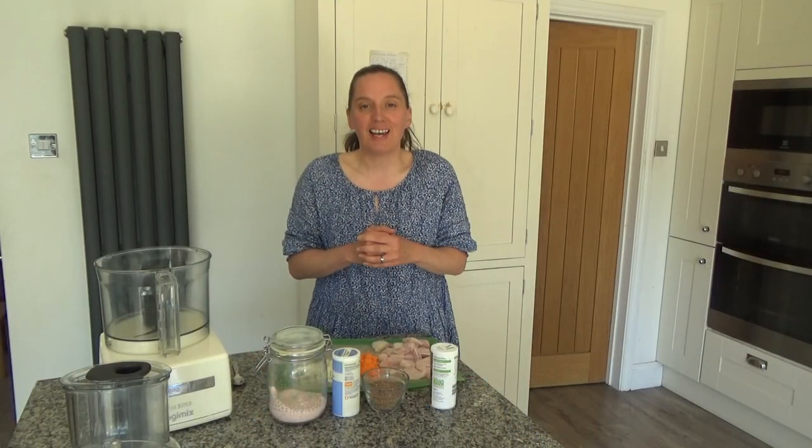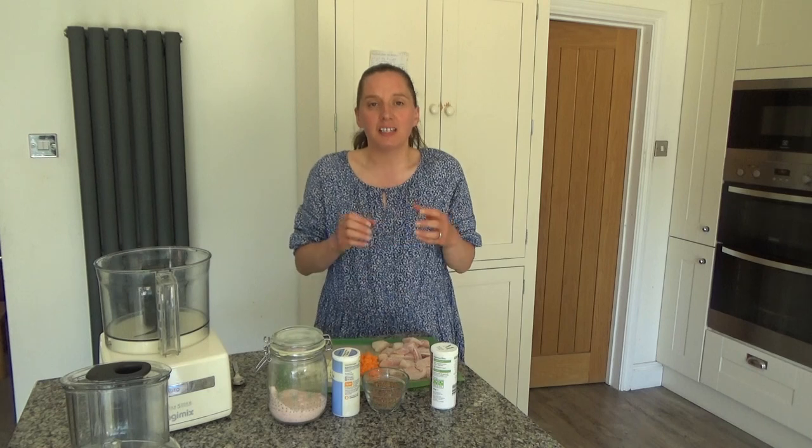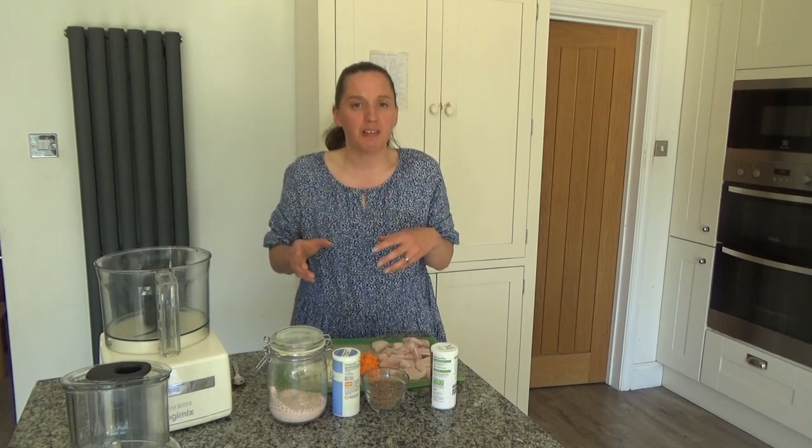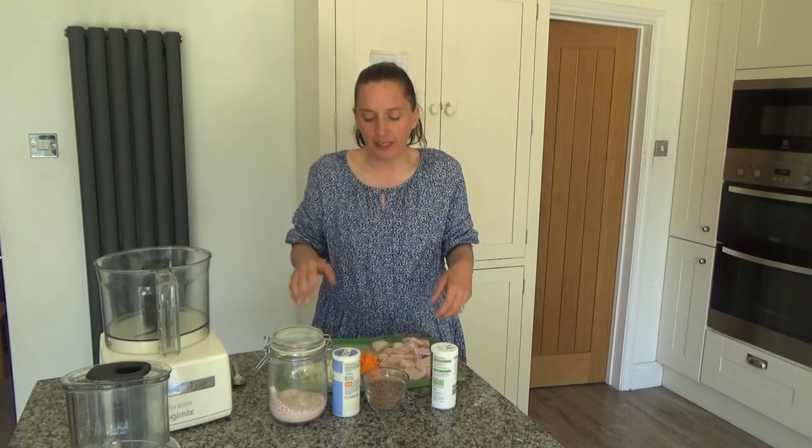This recipe is really easy to do and it doesn't take too much time to prepare or cook. You can make this into a lunchtime dish or an evening meal. I'm actually going to make this into an evening meal today and I'm going to add chips to it.